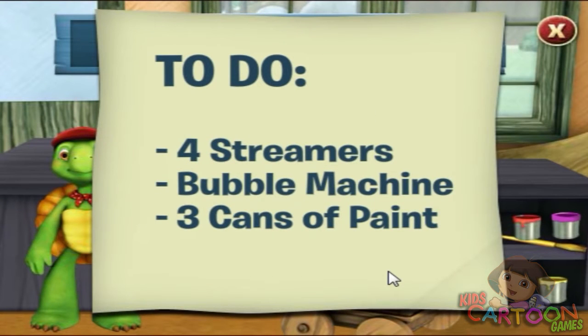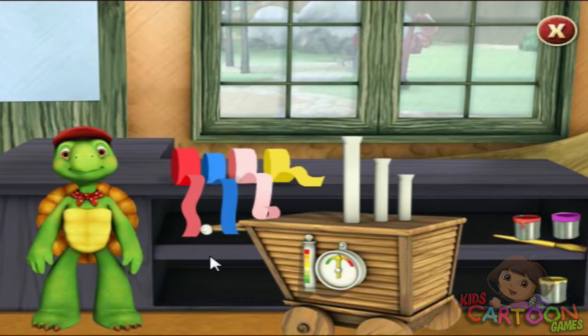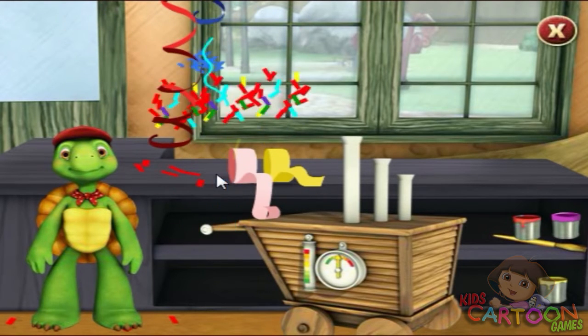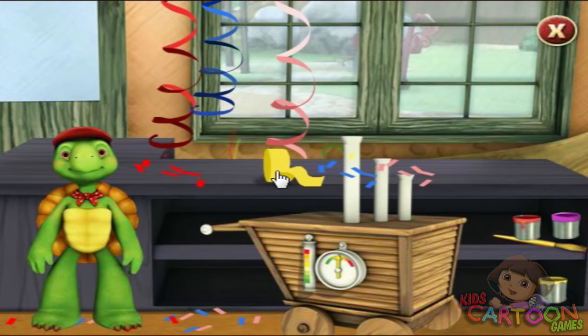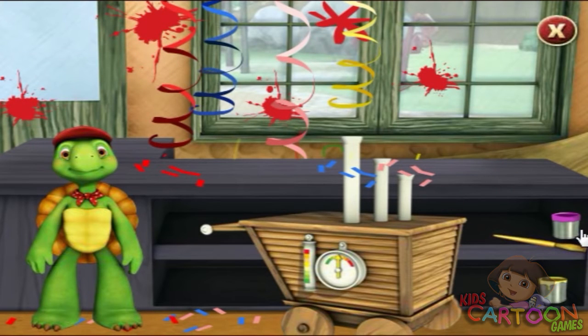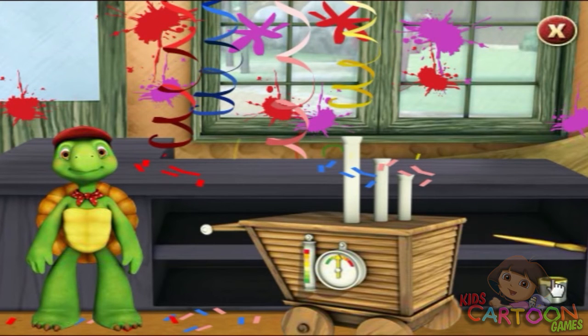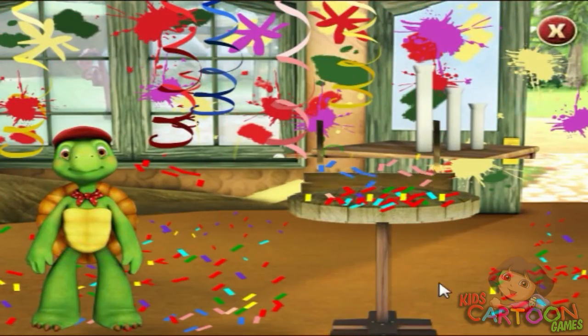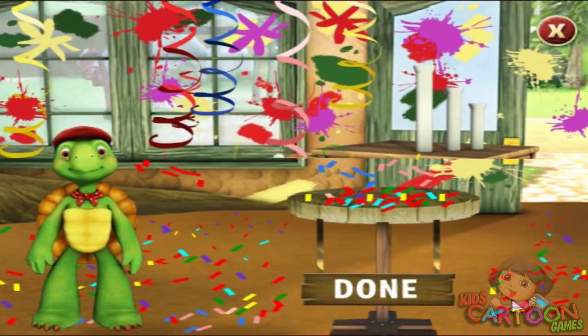Aunt T left us with a decorating to-do list. We need to decorate the messy make-it shop for Aunt T's party. This is the coolest party I've ever been to. Done.